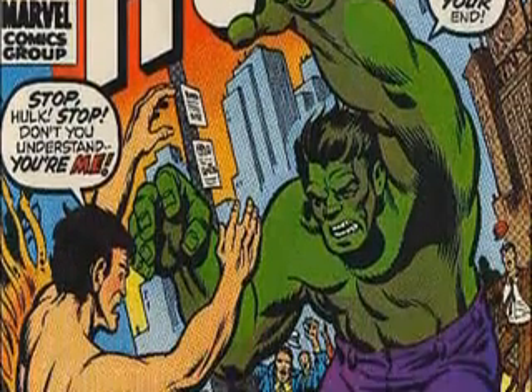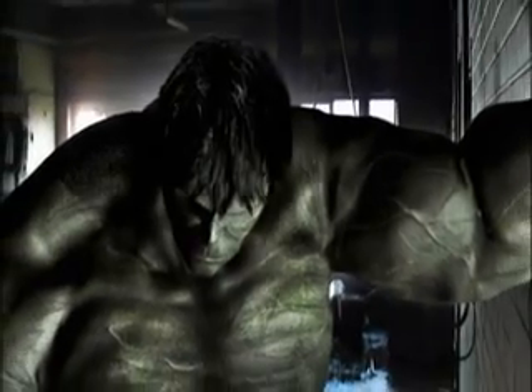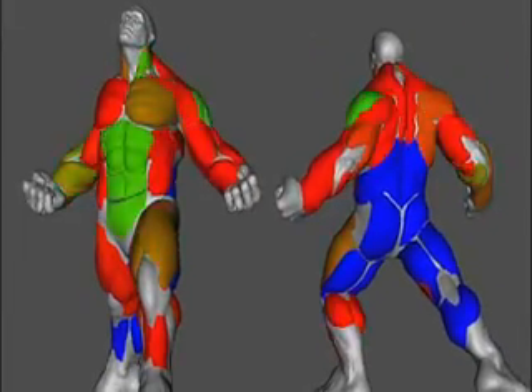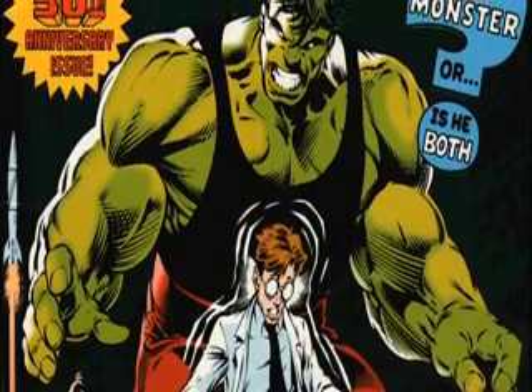We wanted to come up with the design of the Hulk that stood up to his most famous incarnations in the comic books. I wanted something really human, really uber-human. I wanted to feel texture, I wanted to feel skin, I wanted to feel veins. So this was important for me to hone in on a great-looking Hulk. Not only are we trying to invent a Hulk that looks real, we have to also honor the original material that it came from.